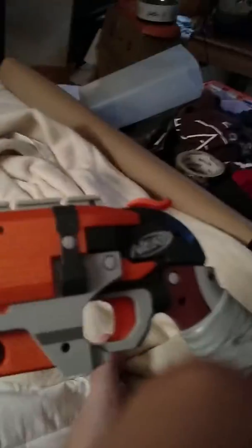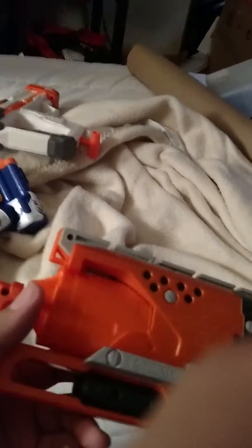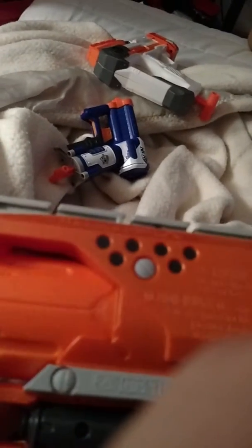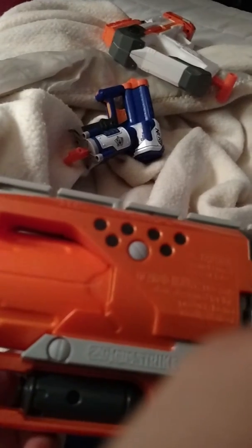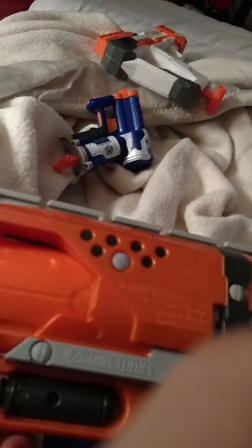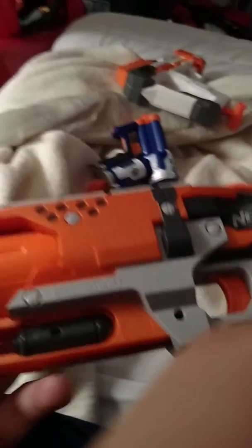It doesn't look like it took more than five minutes, and I barely needed a tutorial for the other ones, but this one actually took a long time. I took out the air restrictor — that's about it, actually, I think that's the only thing I did. And now it's shooting really nice.